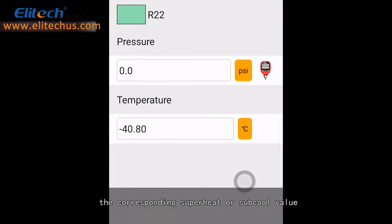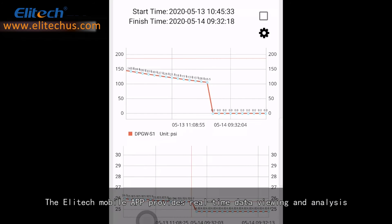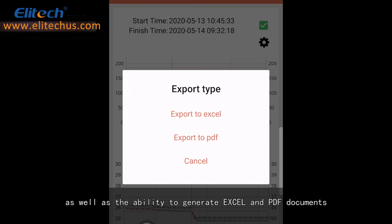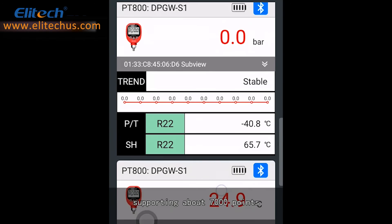We support 140 kinds of refrigerant saturation temperature data view. SC-SH will display the corresponding superheat or supercool value. The Illitech mobile app provides real-time data viewing and analysis, as well as the ability to generate Excel and PDF documents. The product supports the recording function, supporting about 7,000 points.